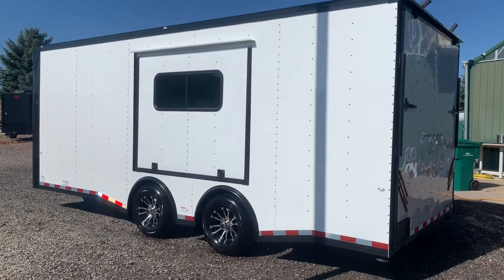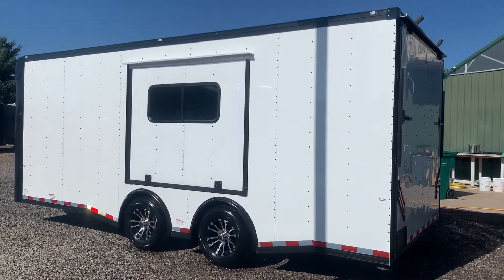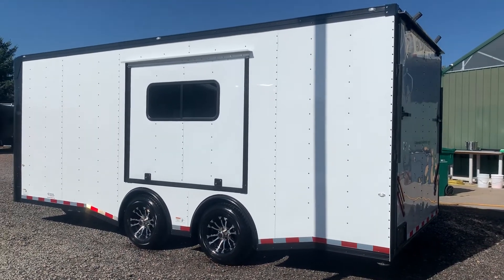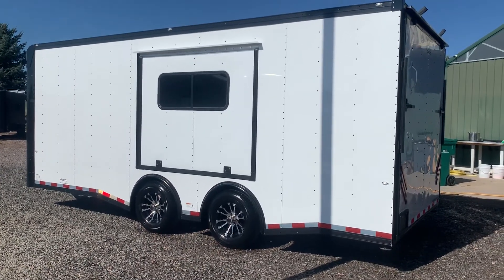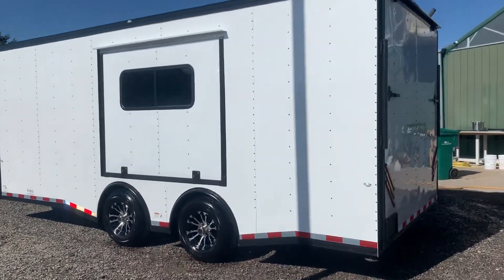This is set up with the superior axles, which have 5,200 pound torsion spread axles on it. That's going to give you an independent suspension under the trailer, so this trailer is going to ride better and tow better with the torsions. And then when we spread them apart, it cuts down on wagging and swaying — as good as it gets in the trailer towing world. You also have beautiful aluminum wheels with this unit.